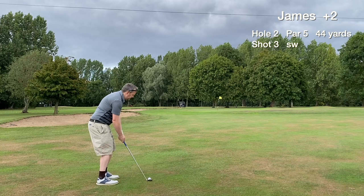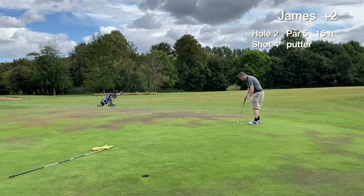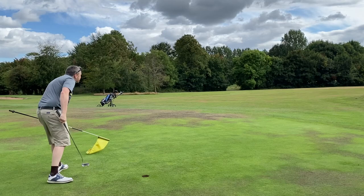This hole is a really nice one with a ditch separating the two sections of the fairway. With the short shot using the sand wedge, we're on the green. It's the first birdie putt of the day — a 15 footer — but it just misses to the right by a hair's breadth. We tap in for the easy par and stabilise.